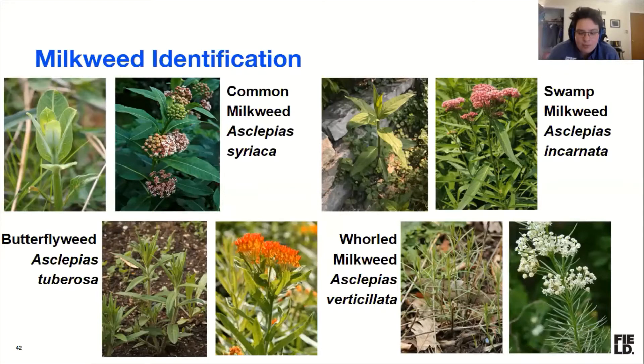I always find plant identification books sometimes annoying because they show me the plant in the height of the season when it's flowering. By then I already know what it looks like. What does it look like in the spring when I can't quite remember because I haven't seen them all winter? In our guide, we do try to give you pictures of the young plants.